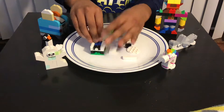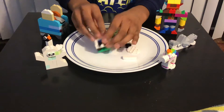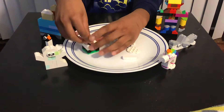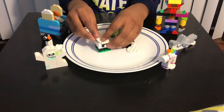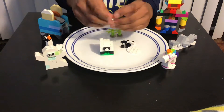Then add this kind of piece over here — it's actually in front. Then you're gonna add this kind of piece over here like that, and then add another one like that.